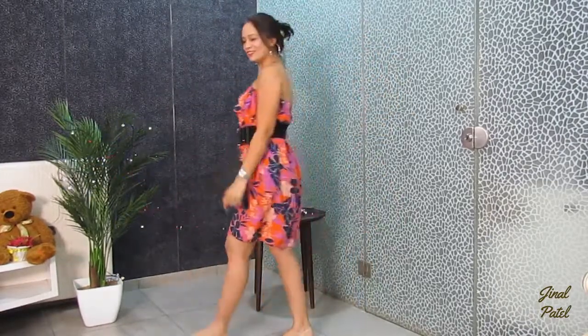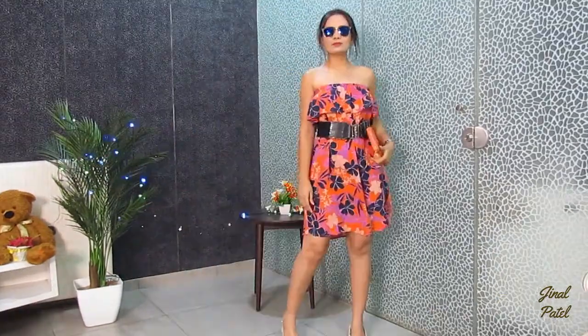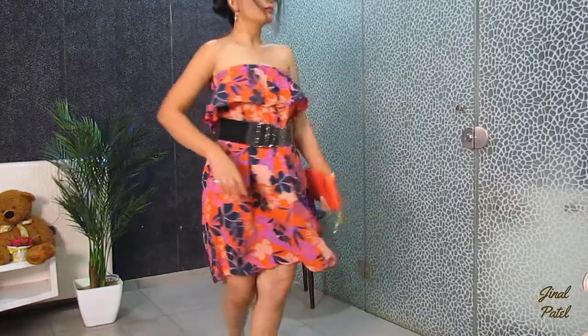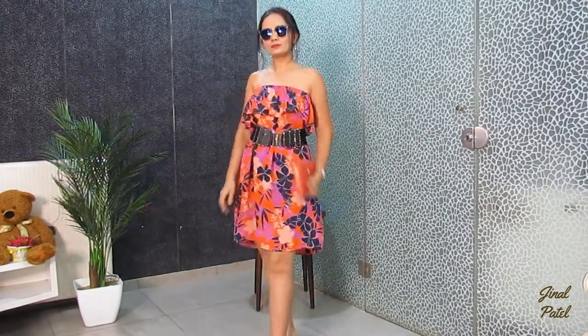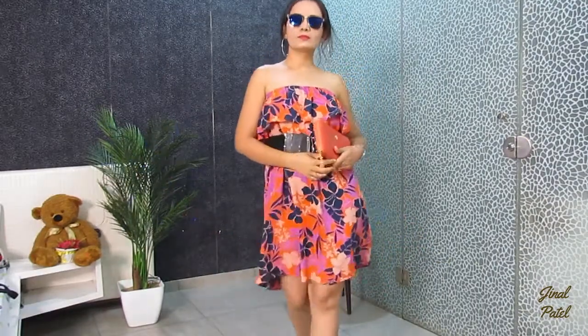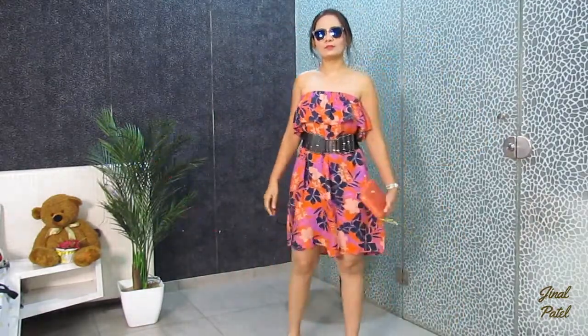Whenever you have ruffles or an open top, don't forget to use a belt with it. If you want to wear something a little different, this is a very beautiful look. I have kept the same cream pointed-toe heels because I prefer a decent and stylish look. But if you want more contrast, you can wear black heels too — it will look very attractive.